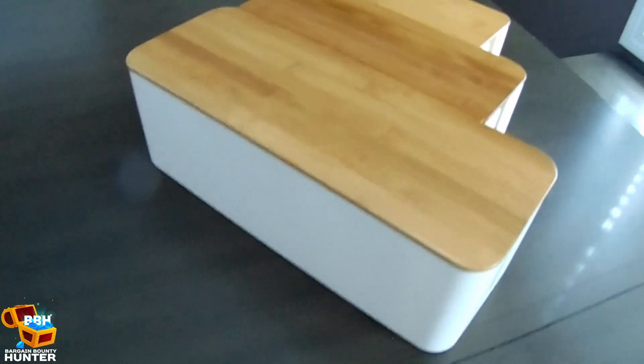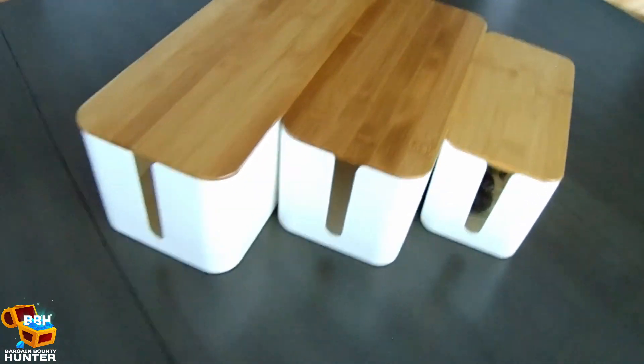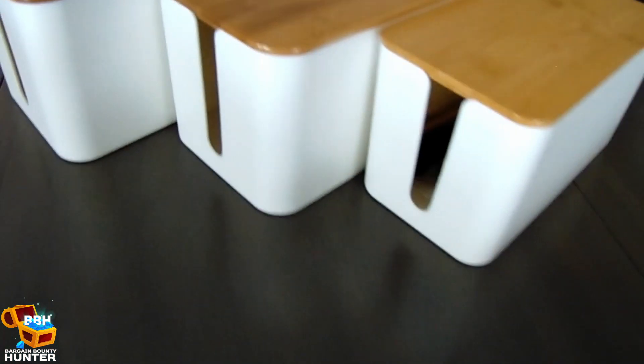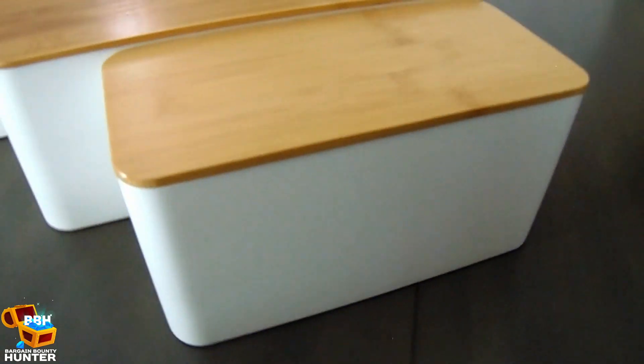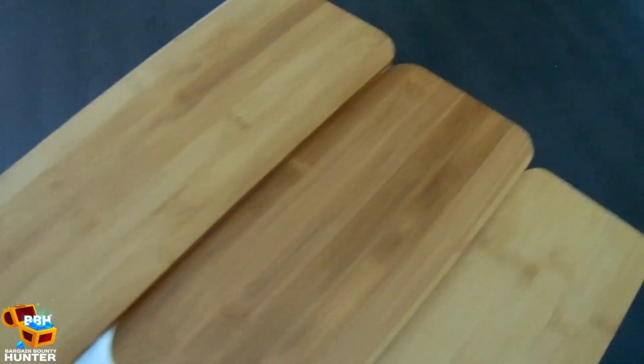My hope in purchasing these is that our nightstands in our bedroom, as well as the TV stand in our bedroom, will just have an overall more neat and organized look, hiding some of the ugly power strips that we use for things like our device charging, alarm clock, and lamps.